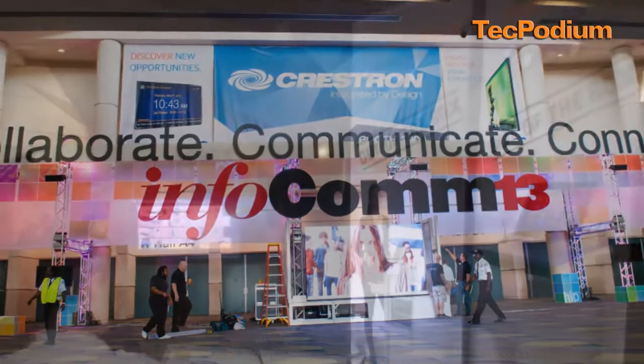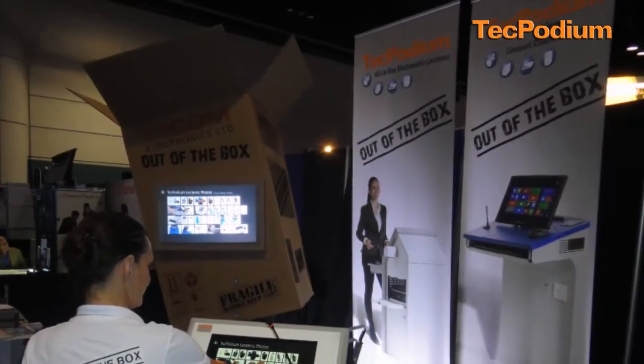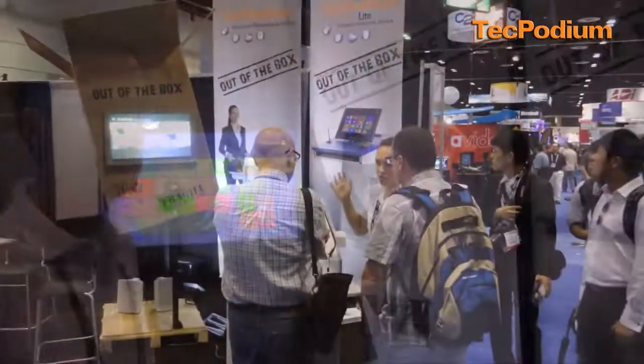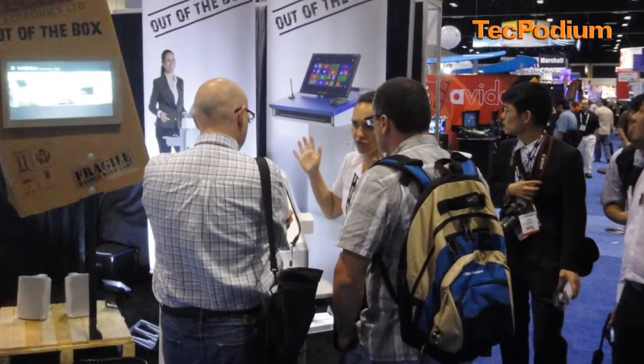We're showing our out-of-the-box concept — a multimedia lectern, a smart lectern that comes right out of the box. No integration is required. Our new Podium Interactive unit.